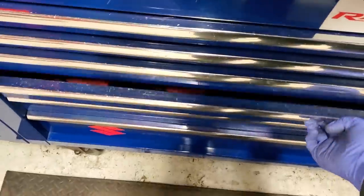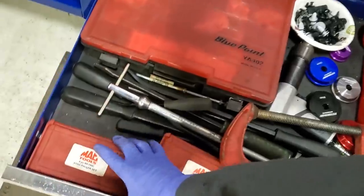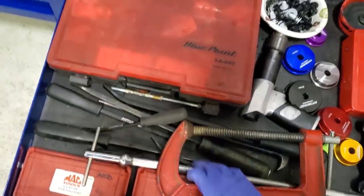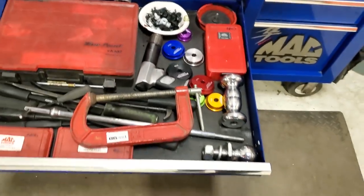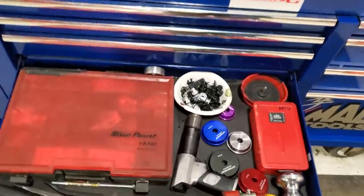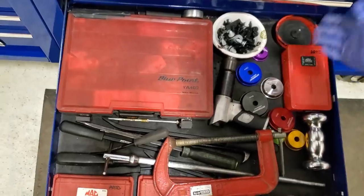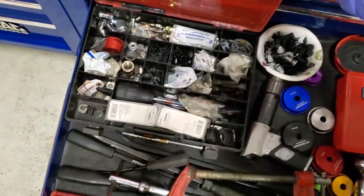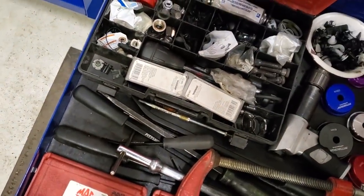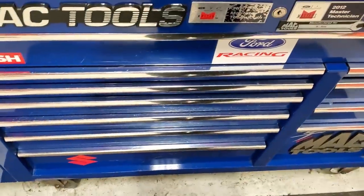Next drawer — fourth drawer down — used to be all my air tools but that's changed. I have a variety of stuff: Mac, Snap-on, Matco, a lot of Cornwell. Cornwell and Matco are the only ones that seem to show up every week. Mac has fell off the earth, Snap-on you can't count on. Got a drill, slide hammer, some wheel locks, power steering Teflon O-rings — I always use those when I'm taking cabs off. Don't really go in that drawer a lot.